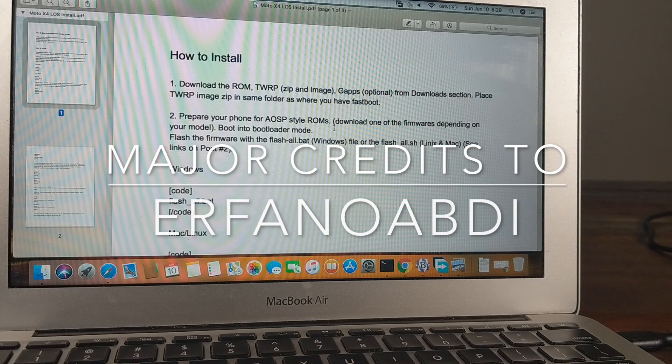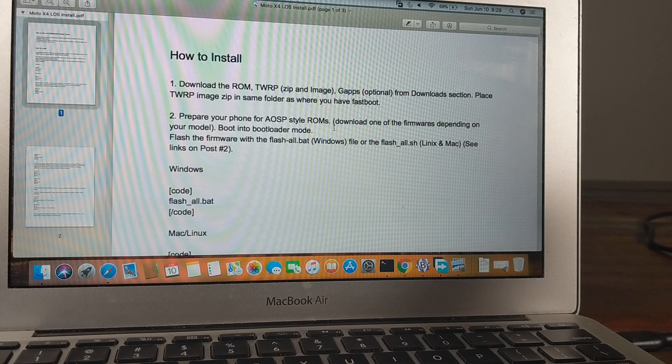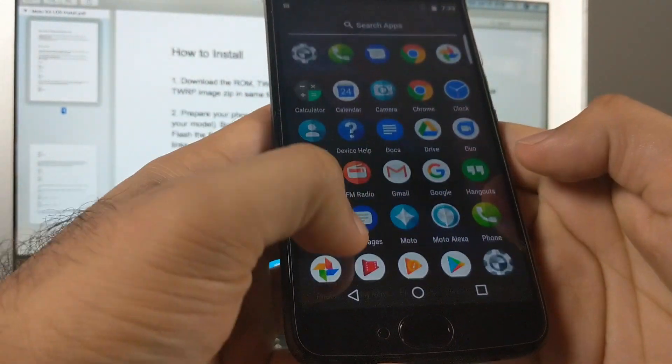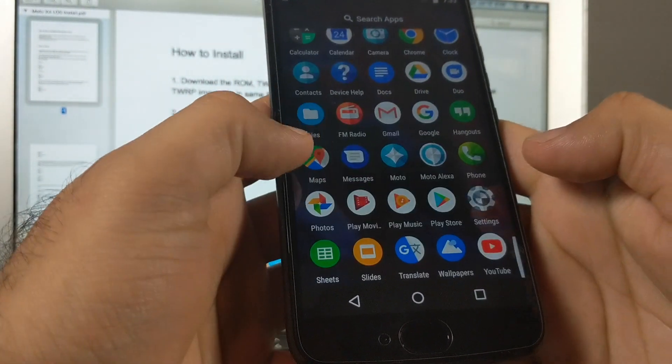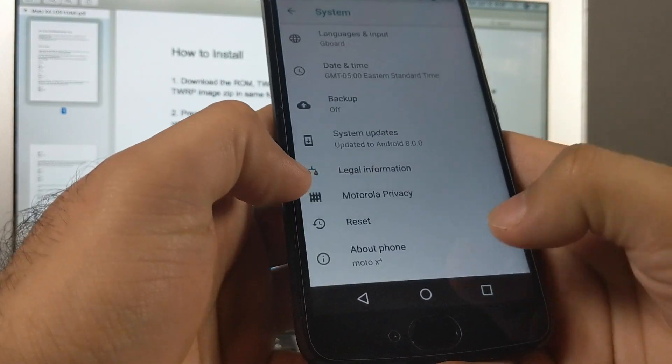Hey guys, Manchi here, and today we're going to install Lineage OS on a brand new Moto X4. This is the first custom ROM for the Moto X4, so I decided to make a tutorial and guide you through the process. The first thing is you need to make sure your phone is charged seventy to eighty percent.